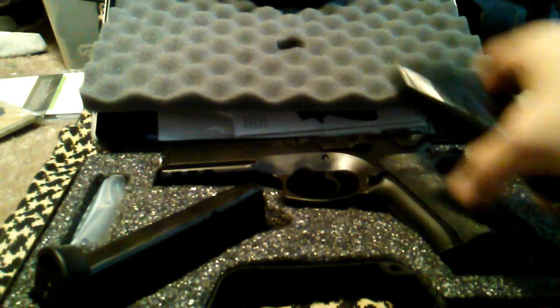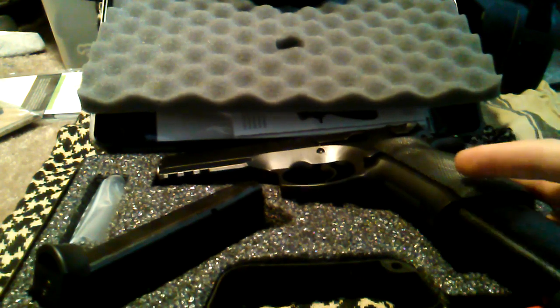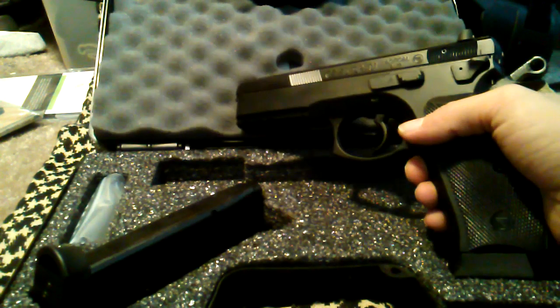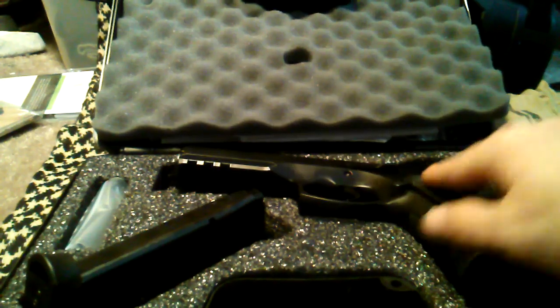Anyway, that's it. Thanks for watching guys. This is a pretty awesome gun and I'm pretty happy right now, so I'm gonna get it cleaned up and head off to the range. I'll see you guys later.